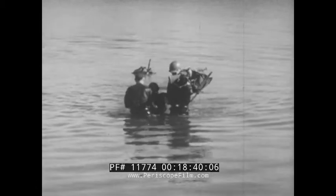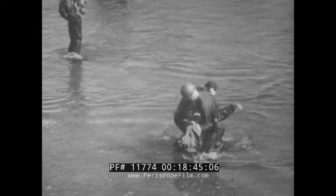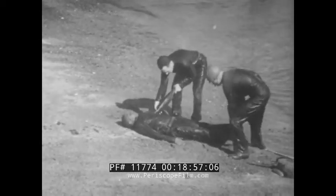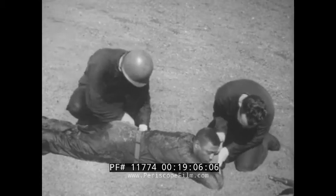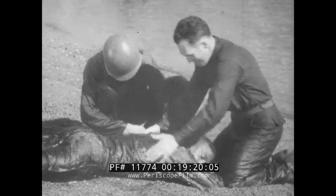Your knowledge of first aid can be a matter of life and death, especially when a man has stopped breathing. Time is important — seconds count — and artificial respiration must be begun immediately. Get him out of the water and immediately turn him head down. Roll him on his stomach with head turned to one side so that excess fluids can drain out of his mouth. Remove loose bridge work and chewing gum, and pull his tongue forward to prevent choking and allow easy access of life-giving oxygen. Now begin artificial respiration using the back pressure arm lift method.